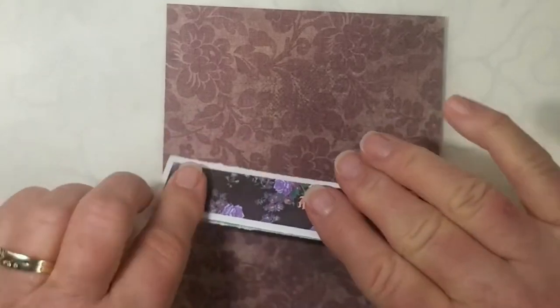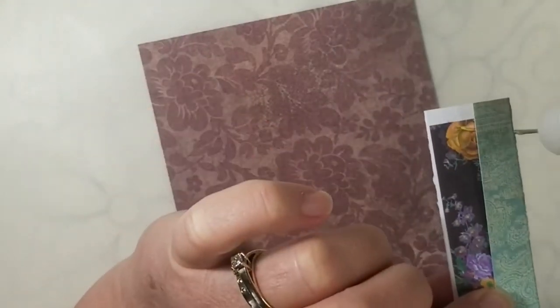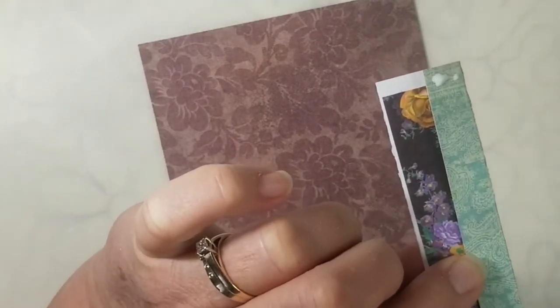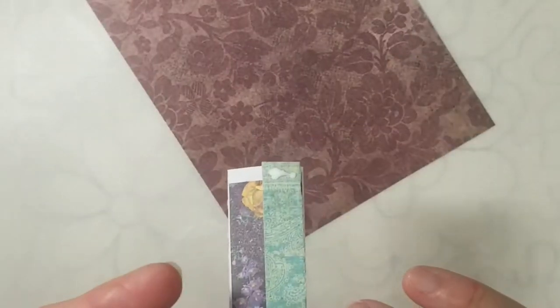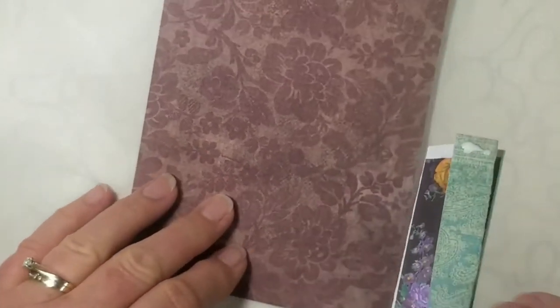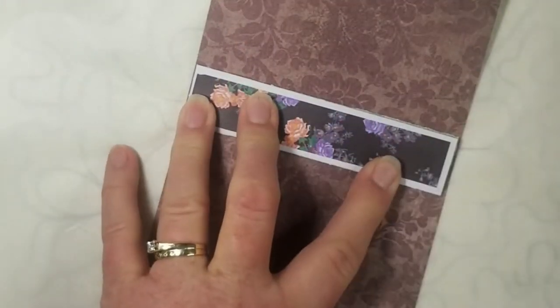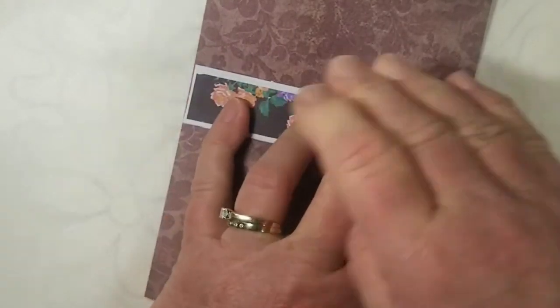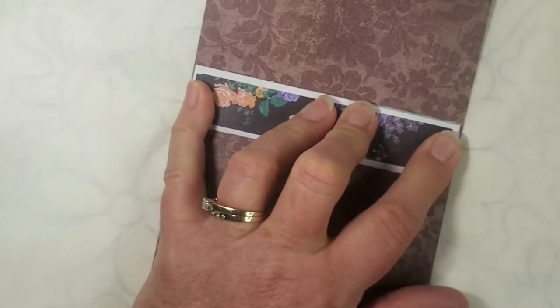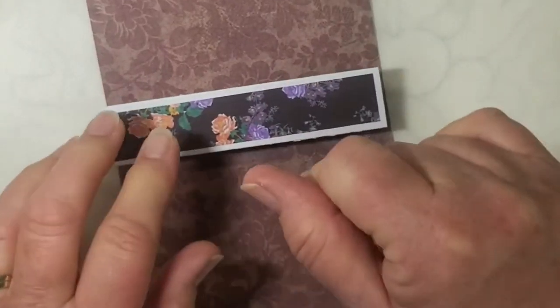I fold this down — looks good. Now I'm not going to glue the whole thing, only the edges, because it's a belly band and I want something to go behind it. Since it's the top, I make sure I turn it over so there's nothing to get caught on when you slide something behind it. We'll let that dry for just a second and now we have an expanding belly band.